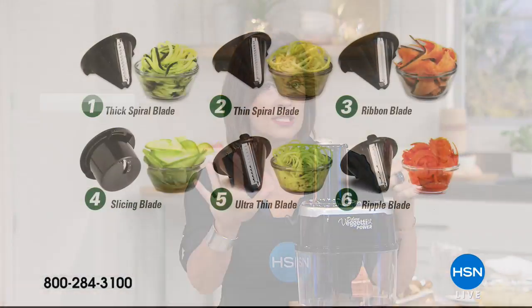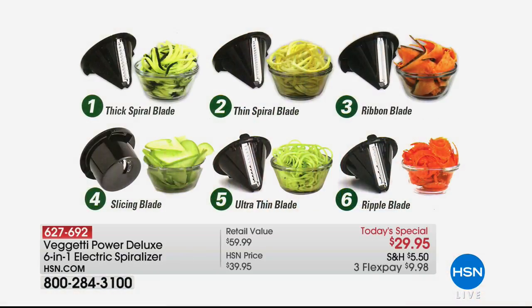No more doing this by hand, no more getting big contraptions. It's $29.95, and let me tell you, it's simple and easy to use. We're going to give you the biggest configuration anywhere and the lowest price anywhere. Two of the blades we're including you can't get anywhere except right here — you get a total of six blades. You're going to get the thick spiral blade, the thin spiral blade, the ribbon blade, the slicing blade, the ultra-thin blade exclusive to us — which makes like an angel hair pasta — and the ripple blade also exclusive to us. Every one of those is top rack dishwasher safe, all for $29.95.